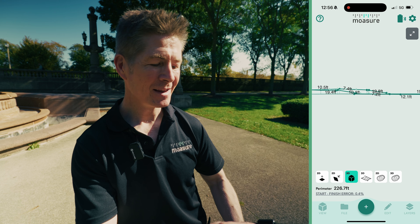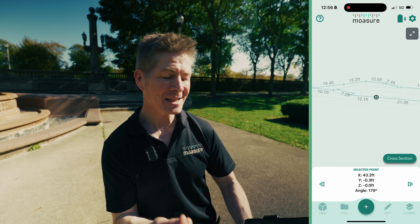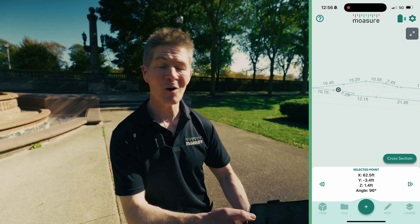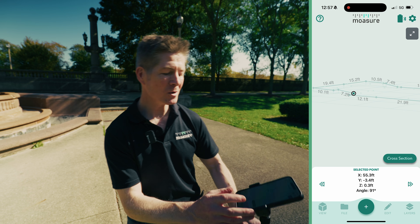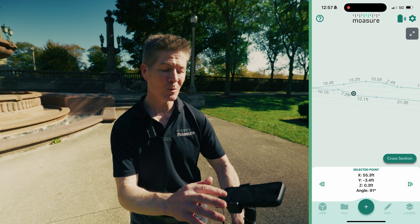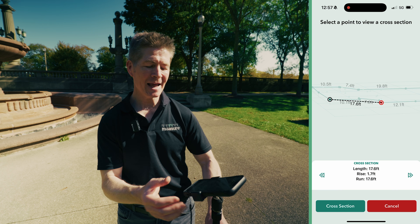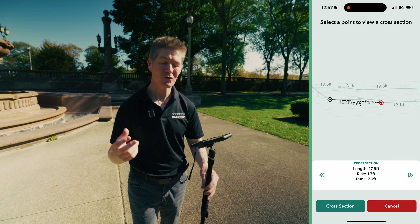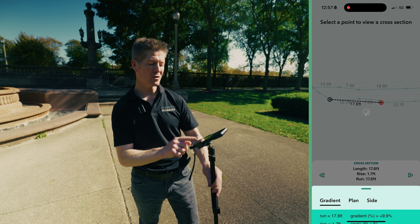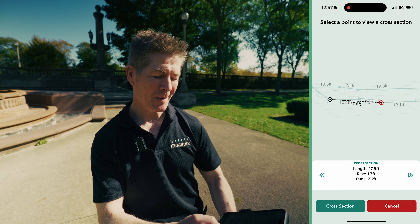I'll pan around — you can see the elevations on there, and I'll zoom in. When I select a point, I get the X, Y, and Z coordinates. As I move along, the Z coordinates begin to rise or fall, referring to the elevation. There's also a cross-section icon — a contextual menu right at my fingertips. I select the cross-section, select another point, and I get the length, the rise, and the run. I can also get the angle and the gradient — all the detail is on there.